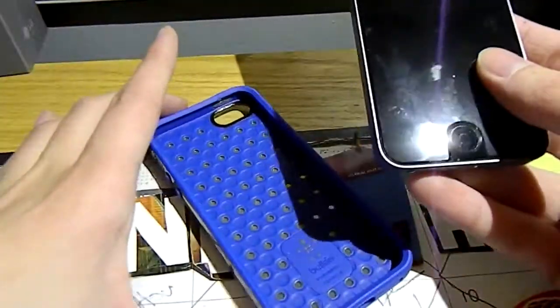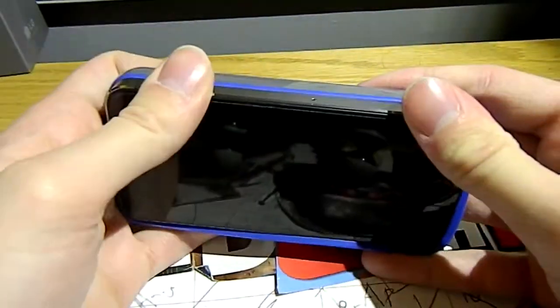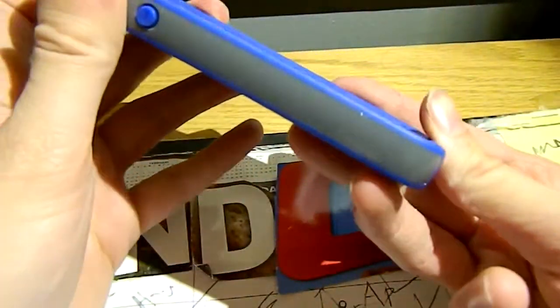To install it, it is just like about any other iPhone case out there. You go button side in first, click around the corners until you hear that nice pop, and it is all secured in there.